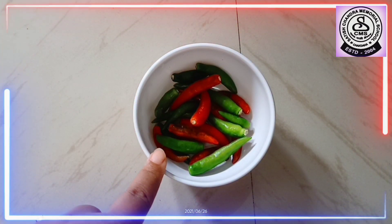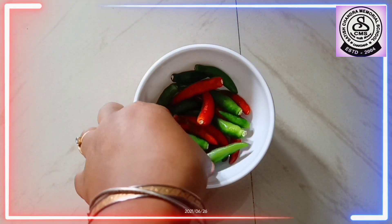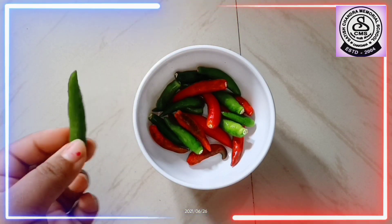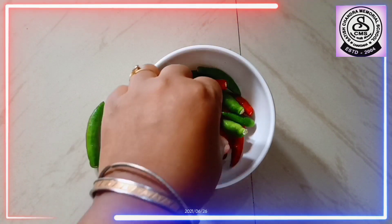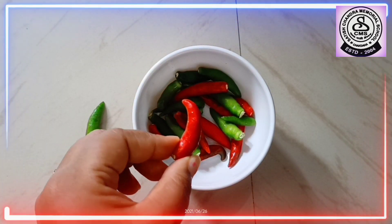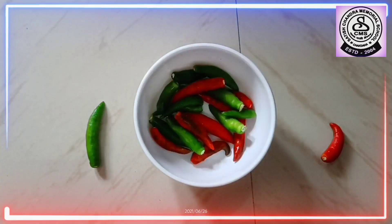So, now let's pick up the chilies one by one. This is a green chili. We are going to keep it on our left side. Now, which color chili is this? This is a red chili. We will keep it on our right side.